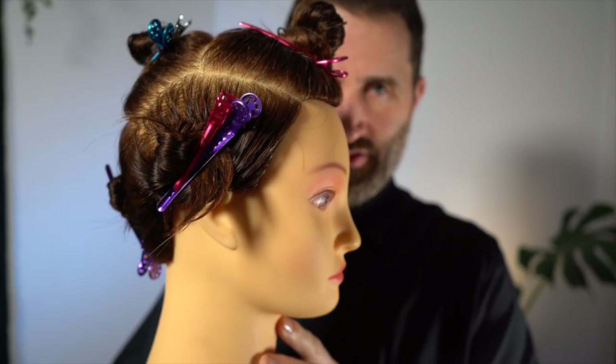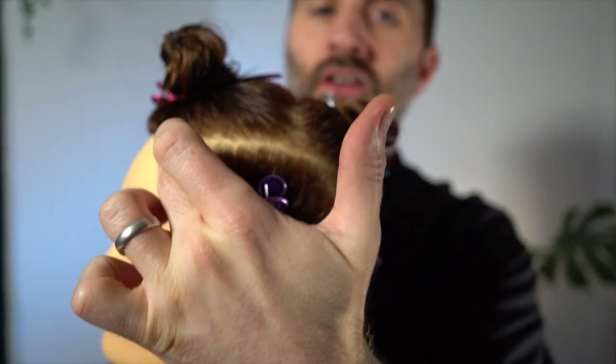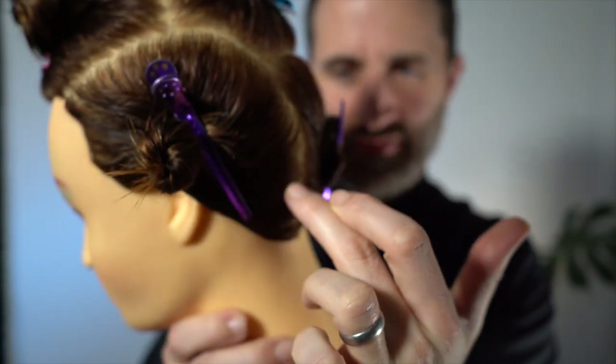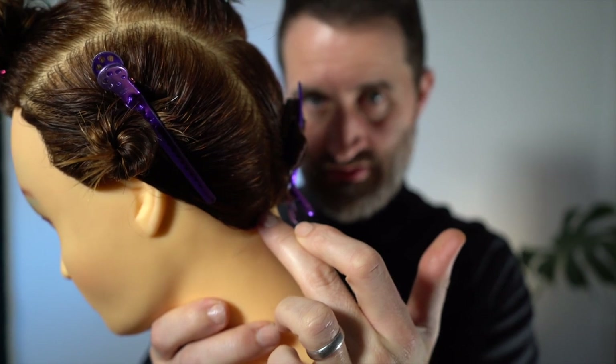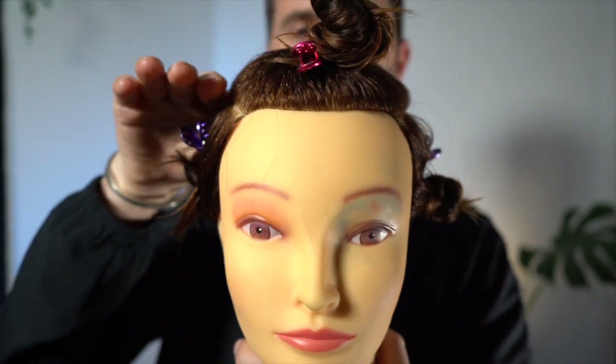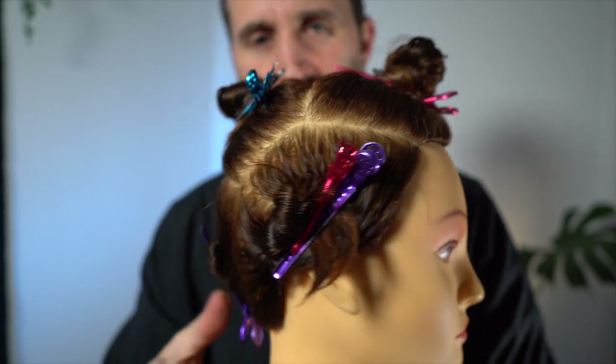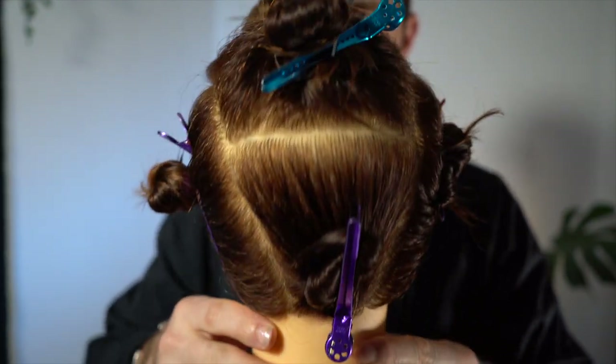Austin Thompson here, going to do a little haircut on this mannequin. A breakdown of what we've done: we've got a section that runs from here all the way down, with a curvature just below the round of the head — a curved section. Then we've taken a section all the way through the top, and what we're going to create is a shag.